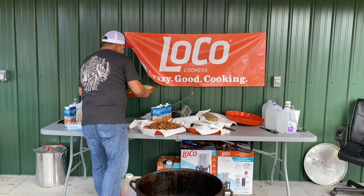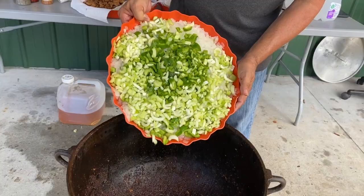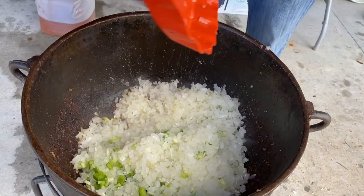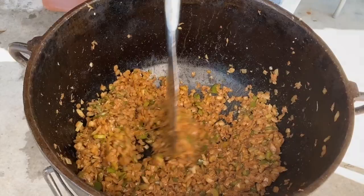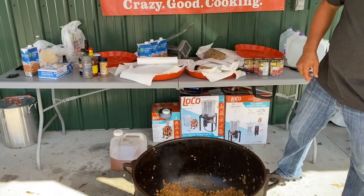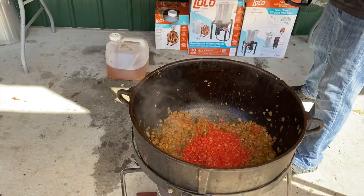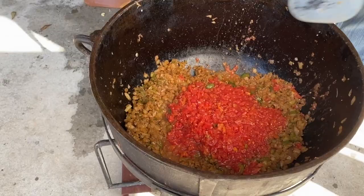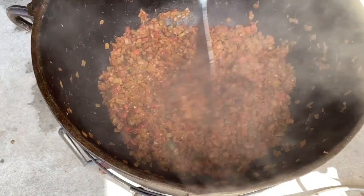That's chopped up onions, celery, and bell pepper right there — that's one stalk of celery, about eight pounds of onions, and three bell peppers. Them onions are starting to really sauté up pretty good. Now we're going to hit it with six cans of Rotel. Get that mixed in there. We got the onions and the Rotel all cooking down good — getting that base made.